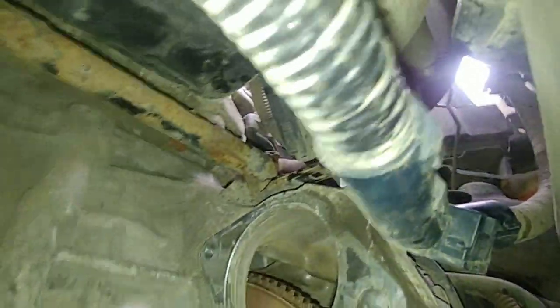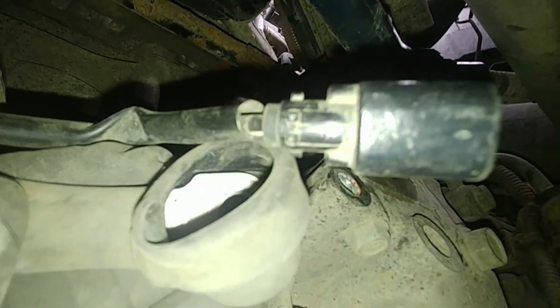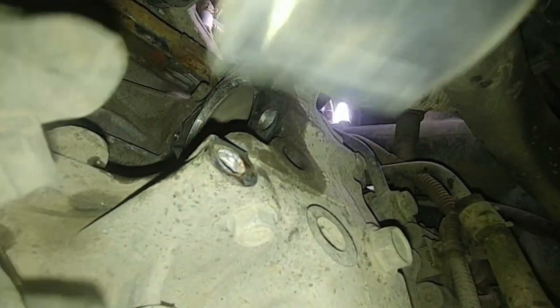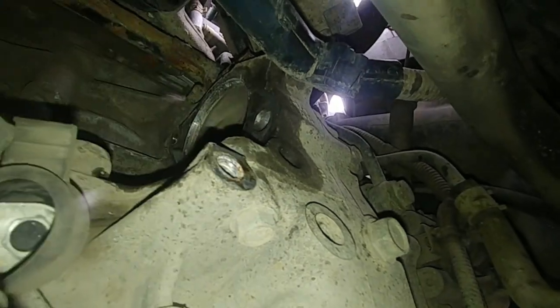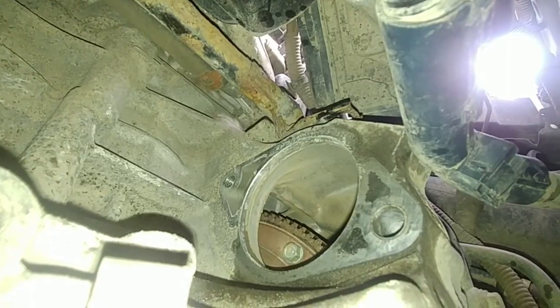Let's take a look at the removed starter. I'll clean up the cable terminals to make sure we have a good connection — no rust, no crust. Looks clean and dry to me, just a little dust — no green corrosion. We'll clean it up and put things back together.